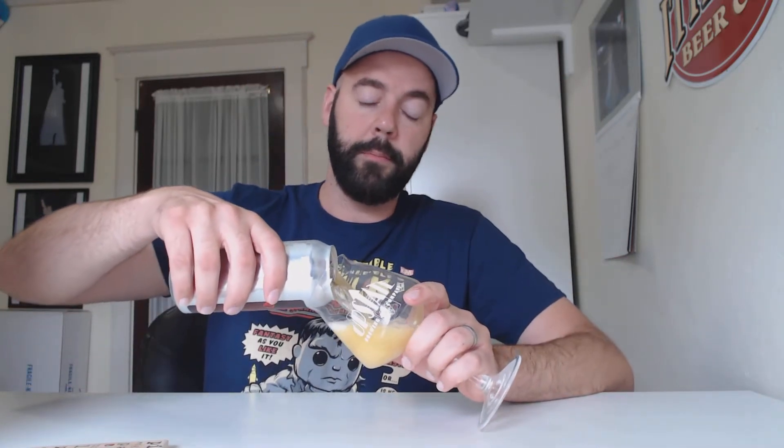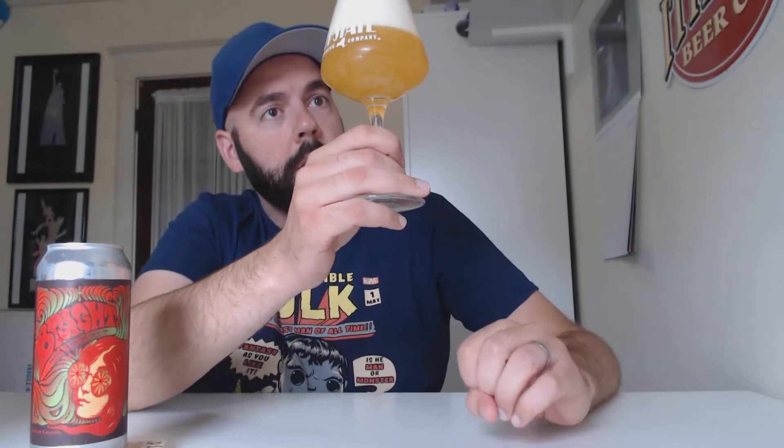I did a comparison — a fresh one with a six-month-old one. I did a Nelson hop variant that, if I remember correctly, I liked even better than regular Bright. I think Bright is criminally underrated for Treehouse beers. I think it's very consistent, just awesome — great flavor profile, easy drinking, super flavorful, but it doesn't get the love.